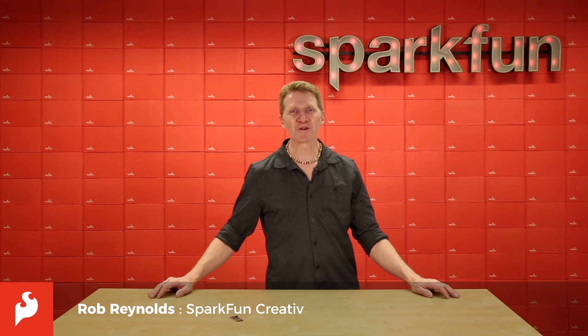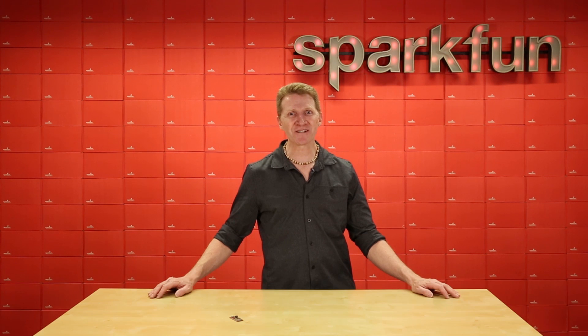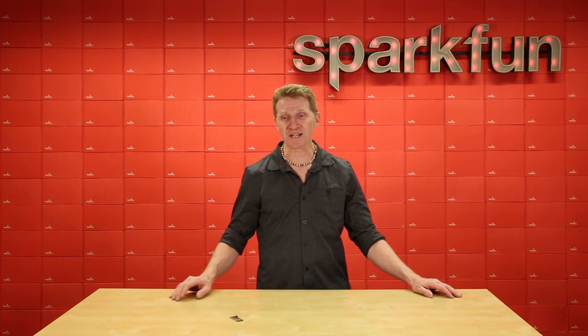Hey there Spark fans, Rob Reynolds here with more good news. We are happy to announce the release of our new SparkFun ESP32 Thing Plus. This sweet upgrade retains all the features that you love from the original ESP32 Thing, but we zhooshed it up with some nice new features. Let's take a closer look.